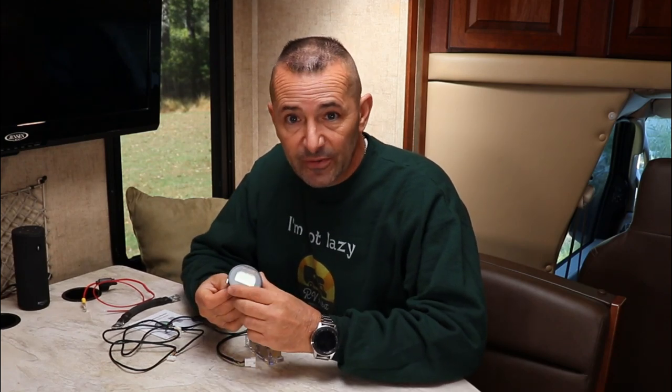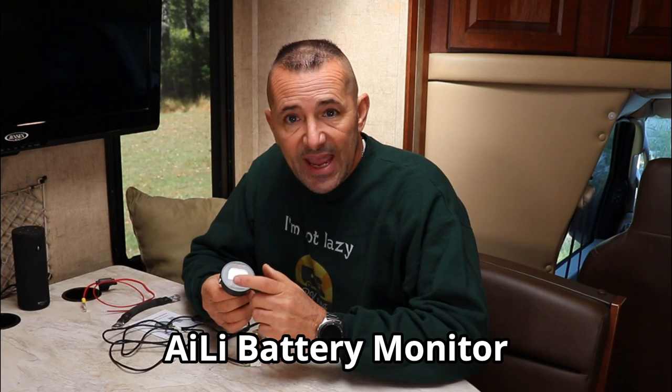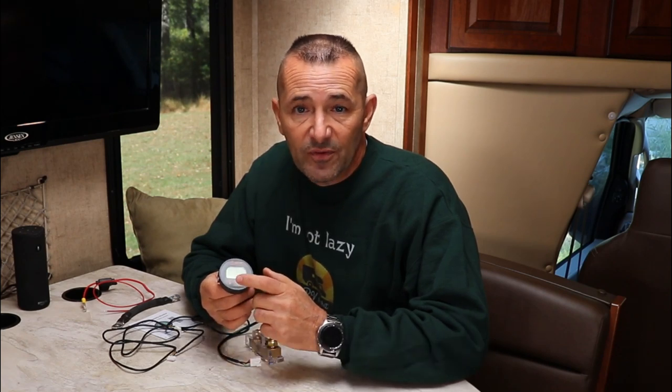If you look on the internet or research, Victron is the premier battery monitor — it's over $200. That is not in my budget for weekend and vacation camping. So I was researching and I found this battery monitor, made by AILI, A-I-L-I, and it's actually quite remarkable. For $40, it does most of what Victron will do. You can't set the parameters — they're preset — but it works for flooded lead acid, gel, AGM, and it even says it'll work for lithium. Everything's pre-programmed into it, and it's $40.